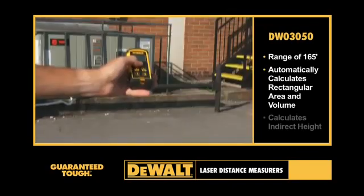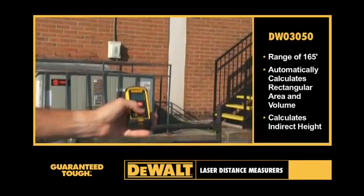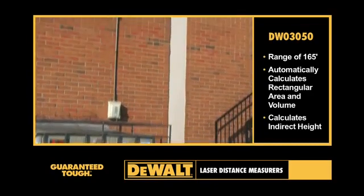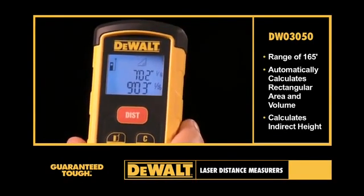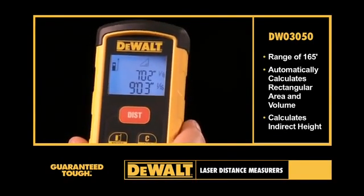Using the Pythagorean Theorem, it calculates indirect height even when point A and/or B are not accessible for linear measurement. The two lines of text on the backlit display are easily viewed in both dim and bright conditions.